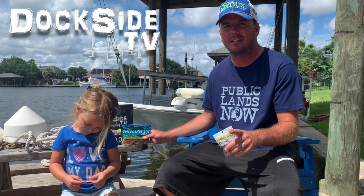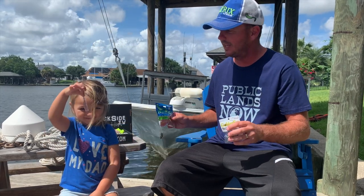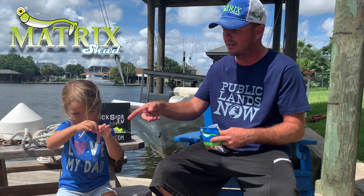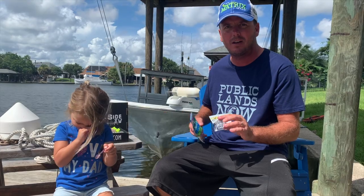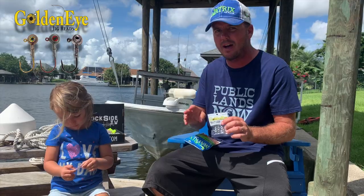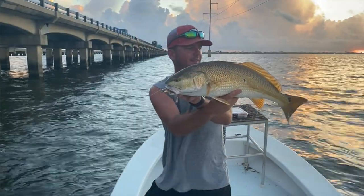Hi guys, on this episode of Dockside TV, we're going to go to a more traditional technique — something you've seen us do many a time. As Charlie's showing you one of our classic colors, that's a shrimp creole that we use in this episode right here. We're going to put it on our heaviest golden eye jig head, which is our half ounce, and we're going to target redfish on the pylons of Highway 11.